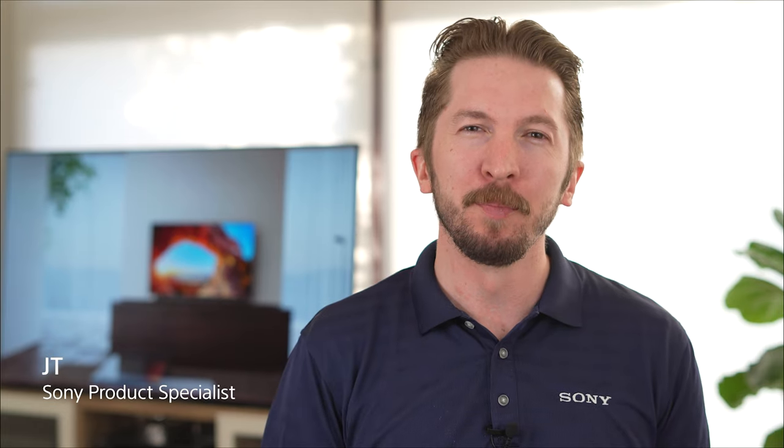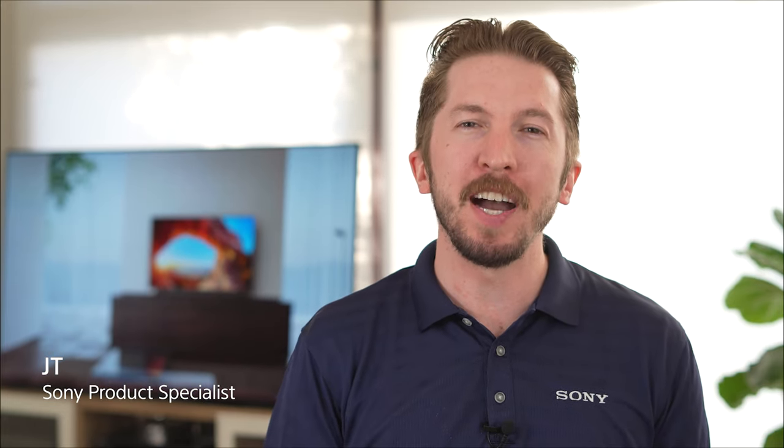Hi, I'm JT from Sony. For 2021, we've refined our remote controls to help you access your favorite entertainment easier than ever and control all of your devices with just the one remote. Let's take a closer look.